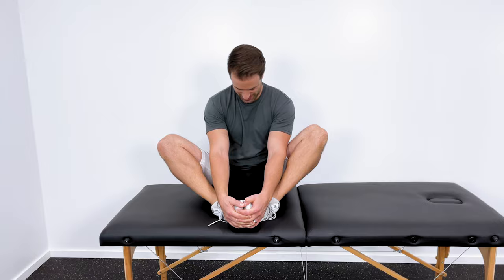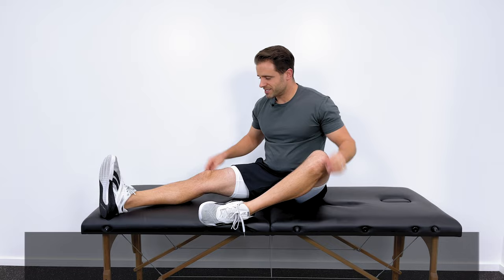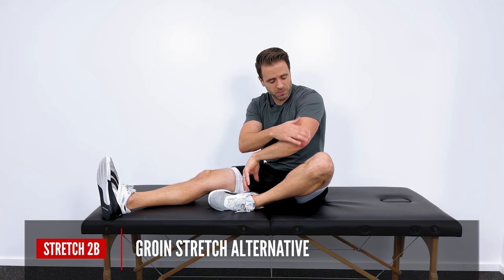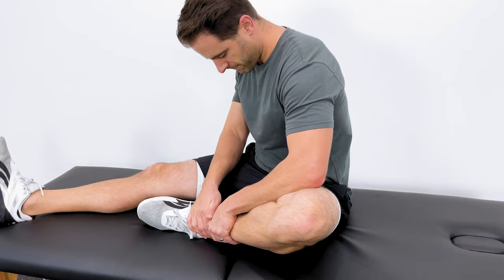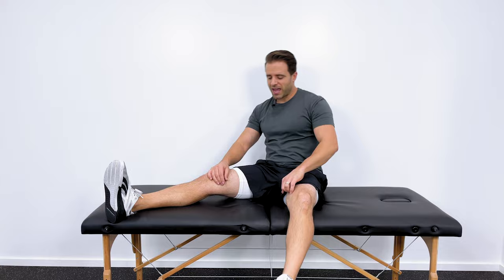Sometimes it's hard to get into that position with both legs at once. If you want to do just one at a time, sit with one leg extended, pull the other knee up, and then apply a little pressure pushing down to the outside until you get a good stretch in that leg. Three times, 20 seconds, then repeat on both sides. Those are the stretches — strengthening exercises are coming up next.